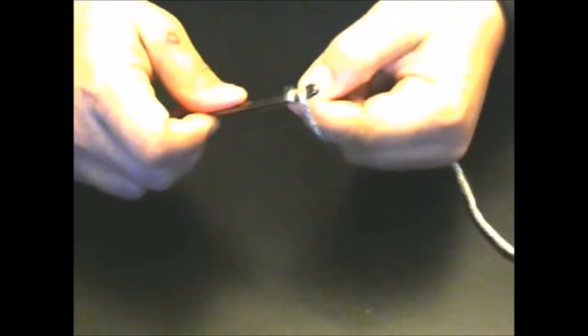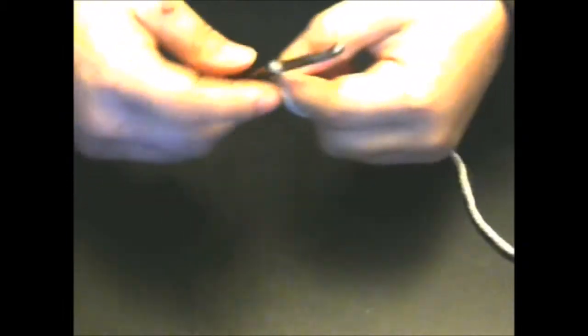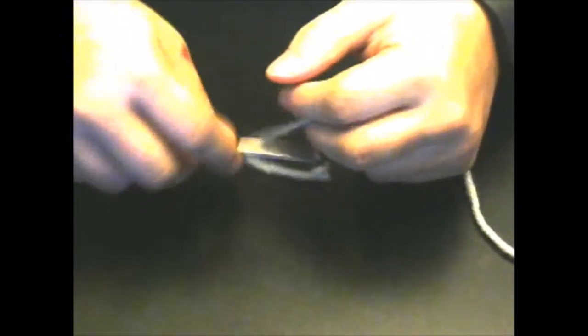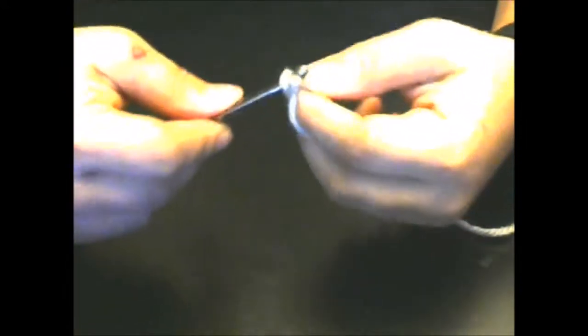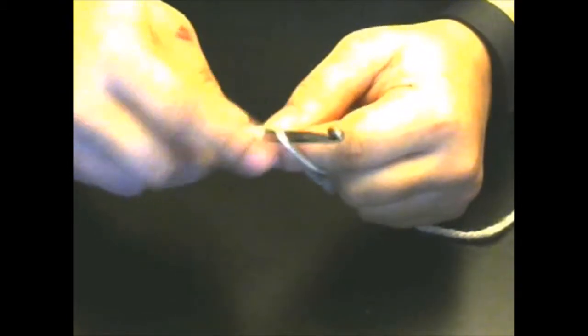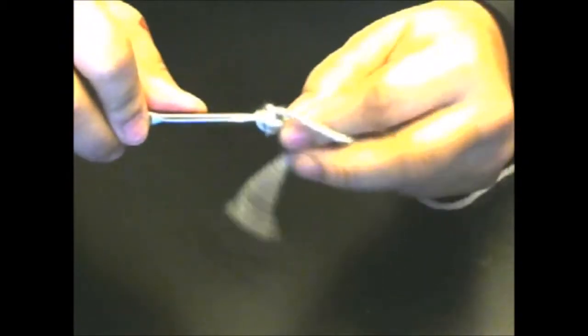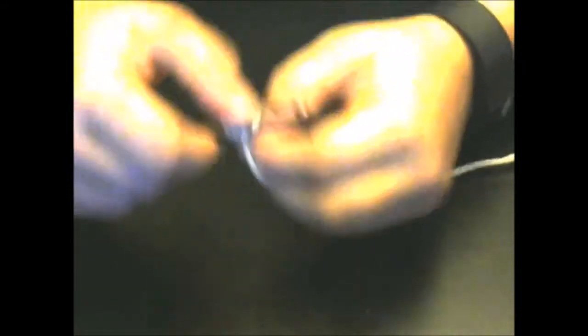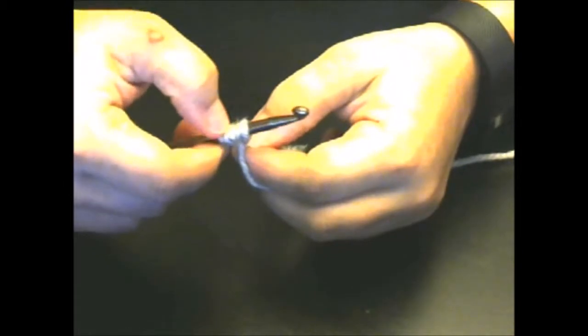We're going to go ahead with our slip knot and then chain one. Then we're going to yarn over and go into this back loop that we just made — that's one. Then yarn over again, and you have three on your hook. Go in again and pull through, and you should have five — one, two, three, four, and five.